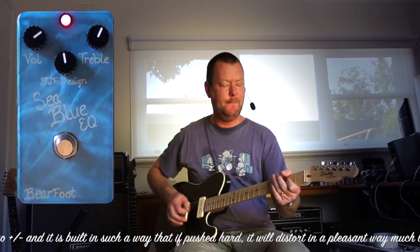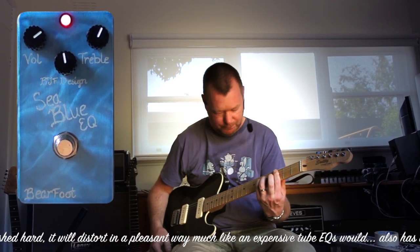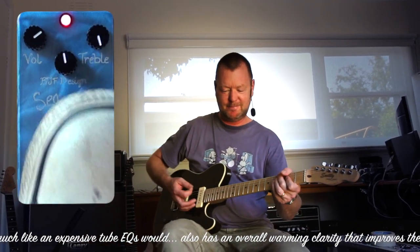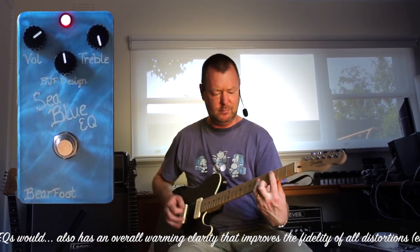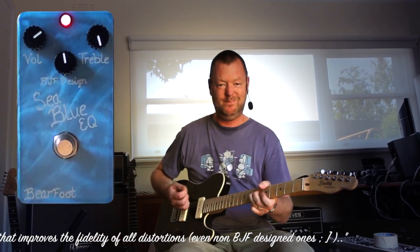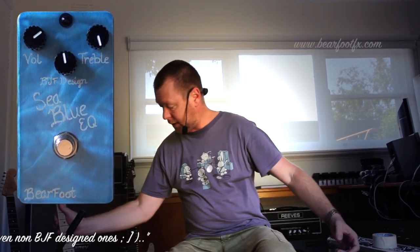Shoot the treble up a little bit... all the treble. Let's have a listen with a guitar with pickups that aren't quite so hot, namely my little red house S-style over here with Klein S1s in it.